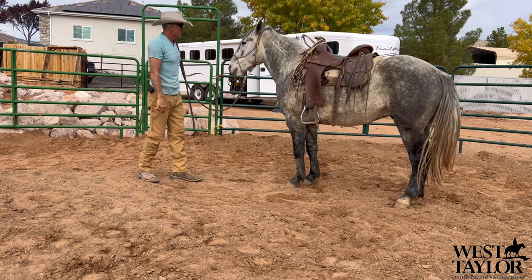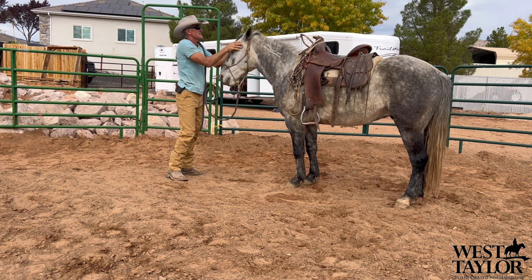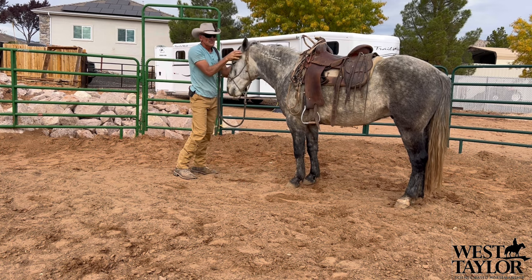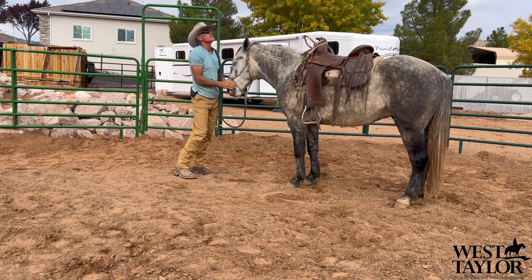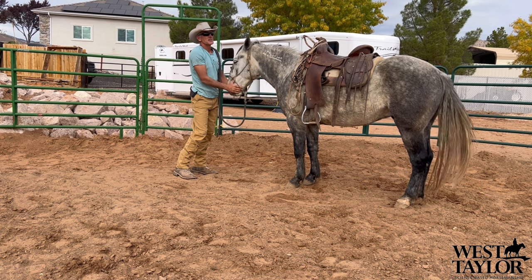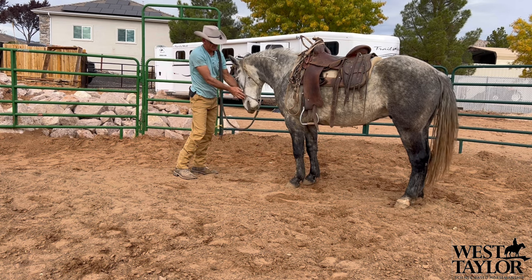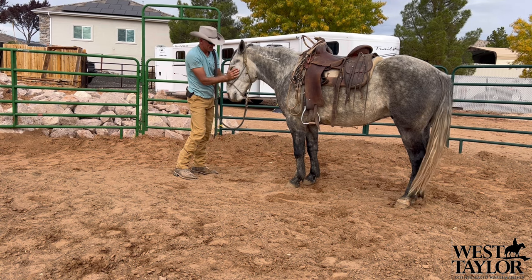So here we go, just gonna fly that saddle up. His head came up just a little bit — before I do anything else I want to help him relax that little bit of tension. Every time I saddle him, every little uptick, every little up-regulation, I want him and I to hang out and let's get back to a down-regulation, back to feeling relaxed, calm and quiet.